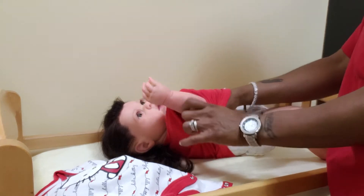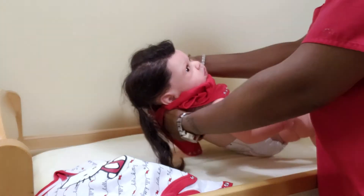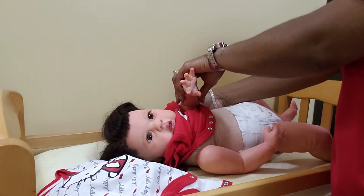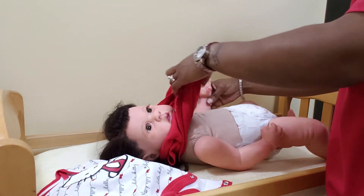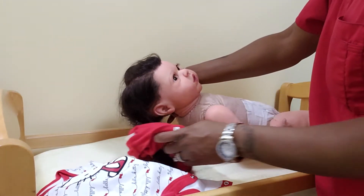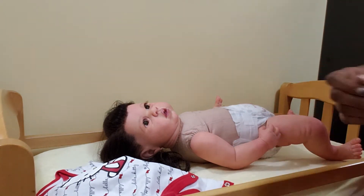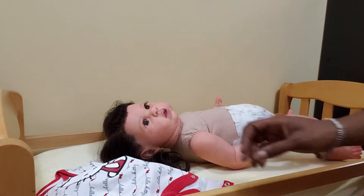She seems to like — I don't know if it's the color red or if it's Hello Kitty. I haven't been able to find any more Hello Kitty things to see if it's the Hello Kitty that she loves so much or if it's just the color red. But she really loved this outfit when we put it on. She really liked that little onesie.